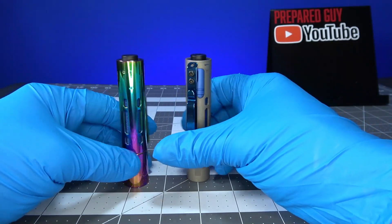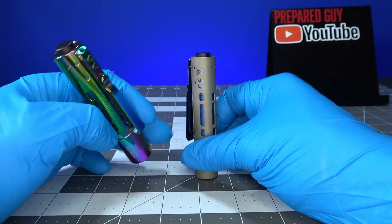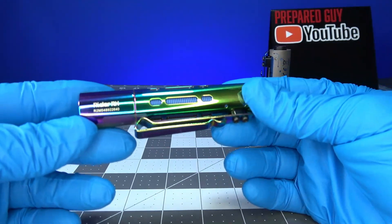I have two different versions — well, they're the same exact version, just different style colors. So we've got the rainbow and we've got the titanium here for the Rider RX, pretty nice looking light overall. Now let's take a little tour of the light.